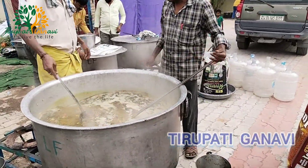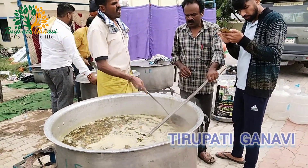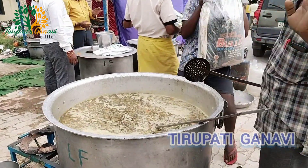100 kg plus 100 kg — so another 200 kg of biryani we are going to be making. All cooks are ready and they are cooking in a very best manner. The rice is added, and more rice is being added.